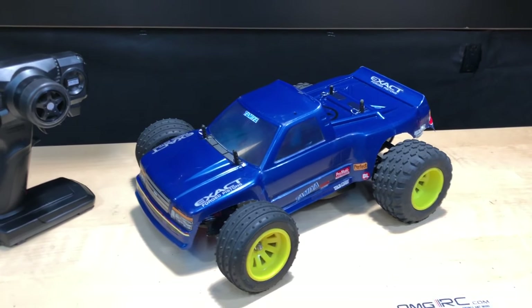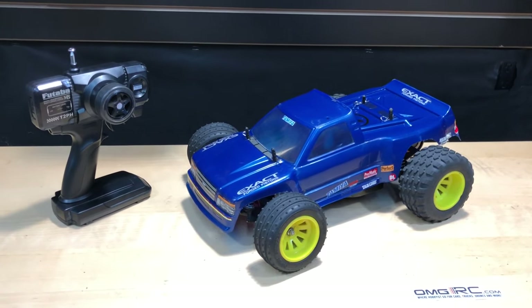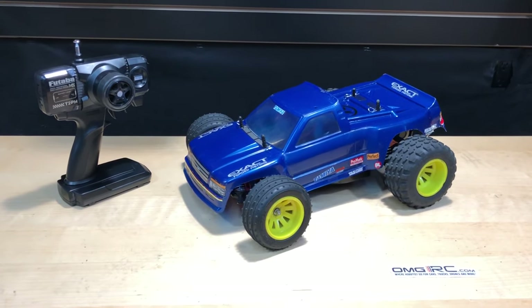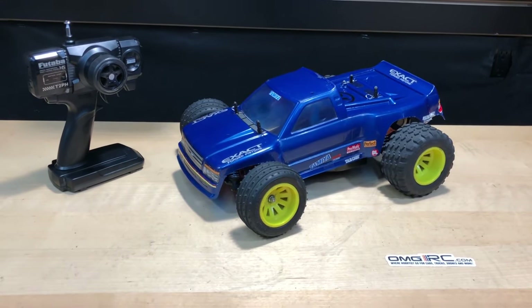If you like this, definitely give it a thumbs up. Let me know if you guys had one or have one. To me, anyway, they're pretty cool little cars.